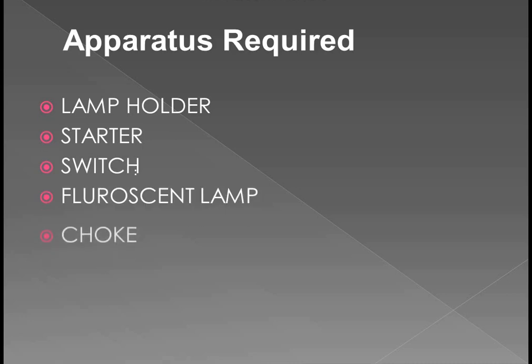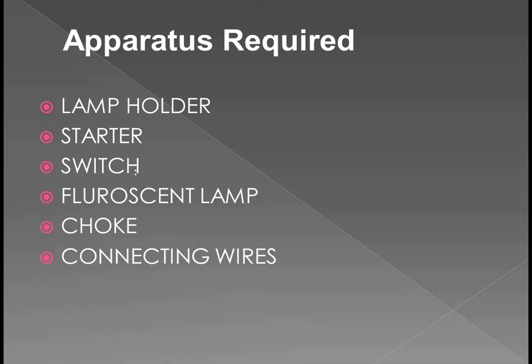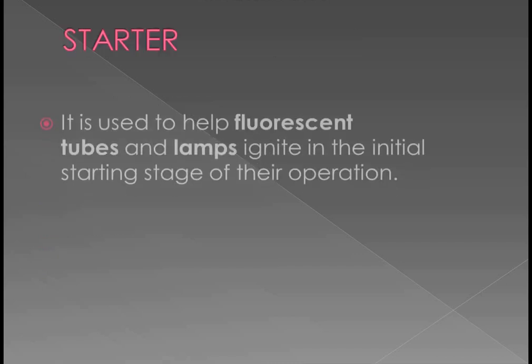Apparatus required: Lamp holder, Starter, Switch, Fluorescent lamp, Choke, and some connecting wires. These are the apparatus we need.